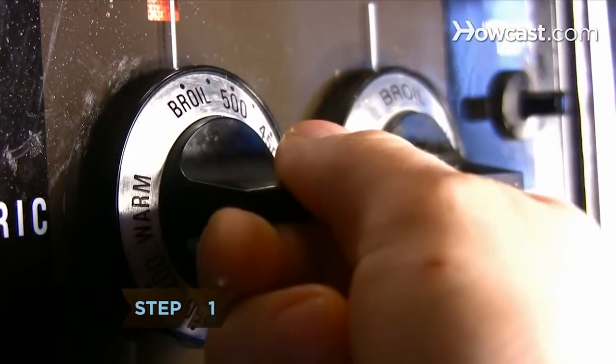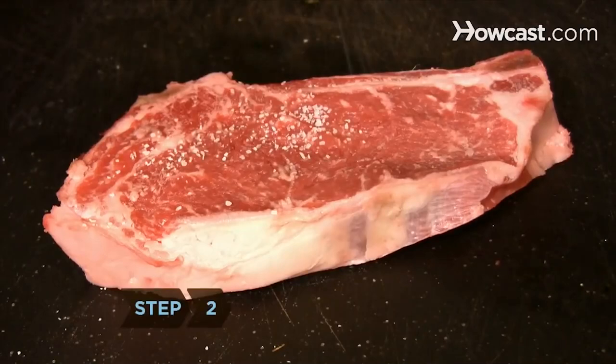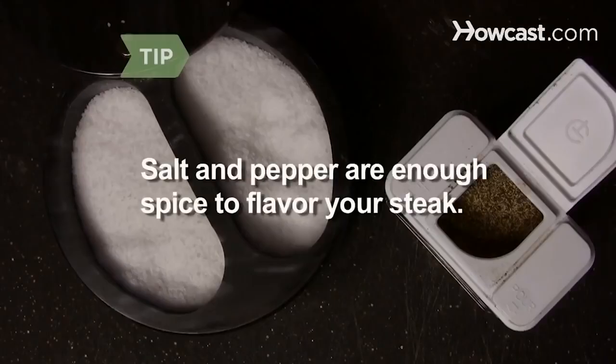Step 1. Heat the broiler to its hottest temperature setting and brush oil on the broiling pan. Step 2. Add salt and pepper to the steak. Broiling brings out the natural flavor of a steak, so salt and pepper are all you need to season it.